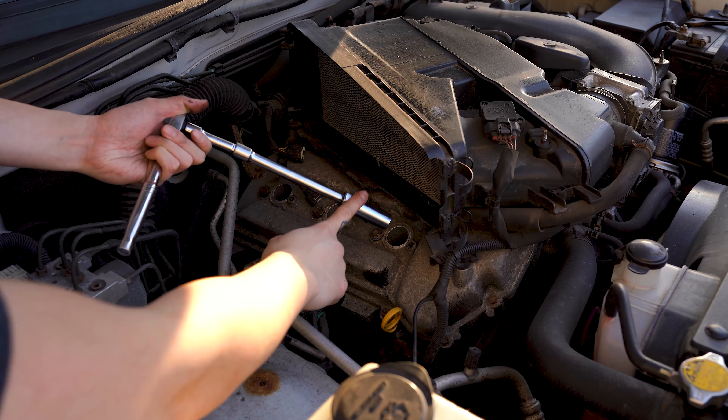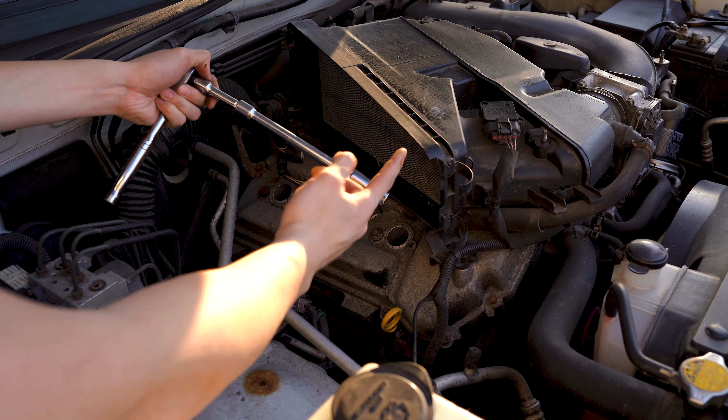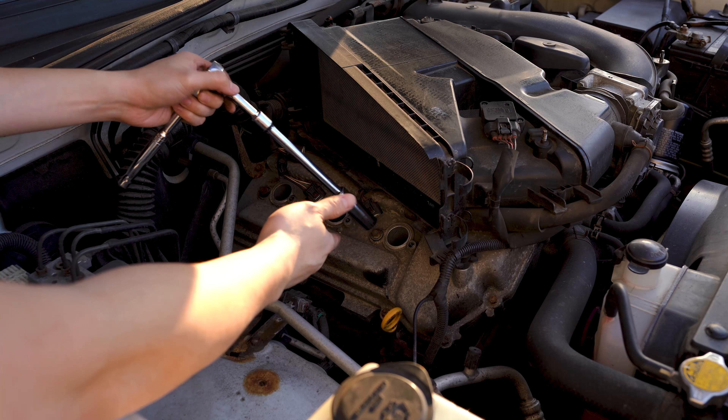Then we can take a 5.8 spark plug socket with a couple extensions to remove the old spark plugs. If you don't happen to have a spark plug socket, you can just use a regular socket and then fish out the spark plugs with a magnet.